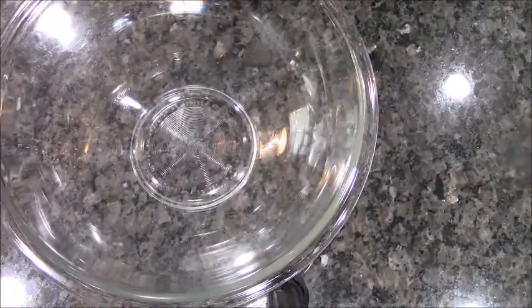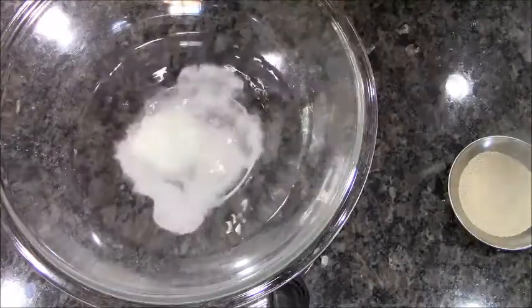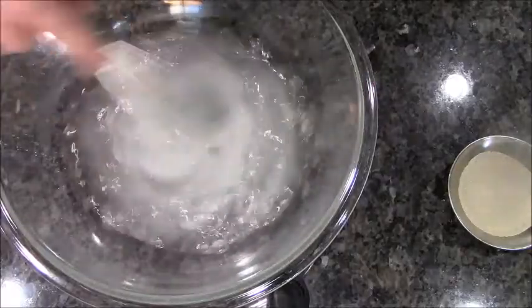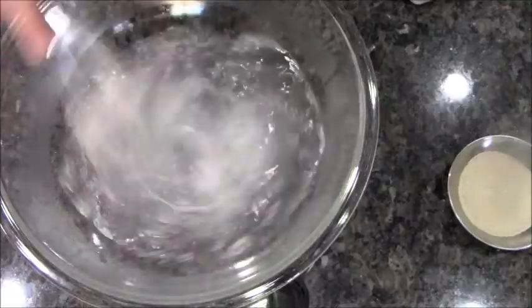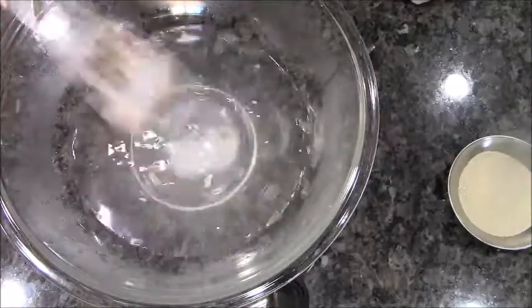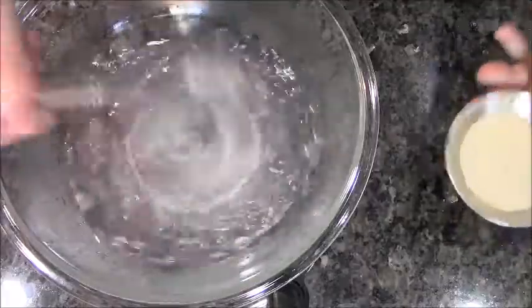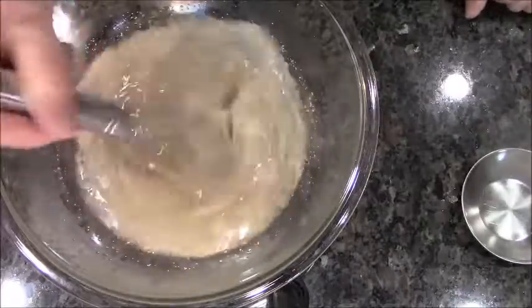The first step of making our bread is two cups of very warm water, followed by a quarter cup of sugar. We're going to whisk this around until it's somewhat dissolved — the reason for this is it gives the yeast something to eat. This is yeast, two tablespoons, and we're going to mix this in here.